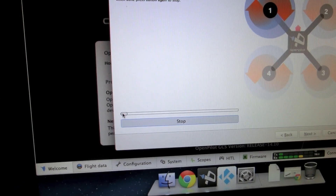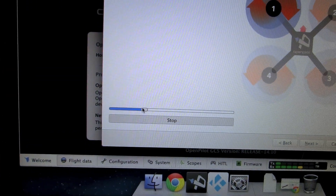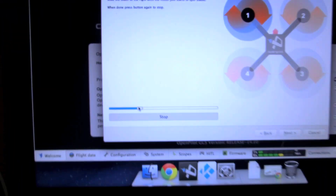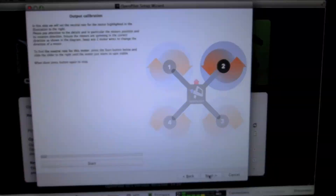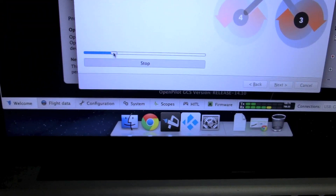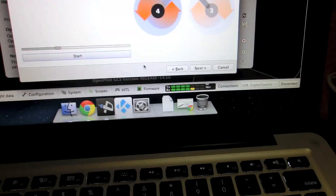Click the Start button and slowly move the slider up until the motor just starts spinning. Then move the slider just a little more so you can hear the motor running very stable. Don't forget to check the direction of rotation. Once satisfied, click Stop and then Next, and do the same thing for each of the remaining motors.